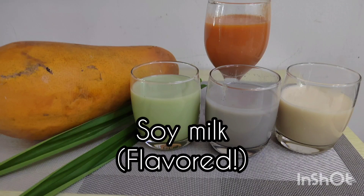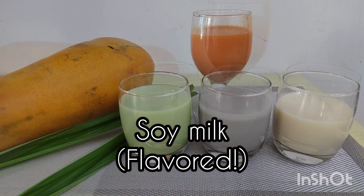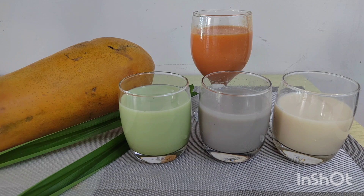Welcome back once again everybody to Knox Asian Recipes. Today she's making soy milk with flavors.